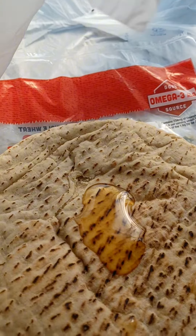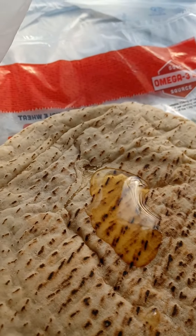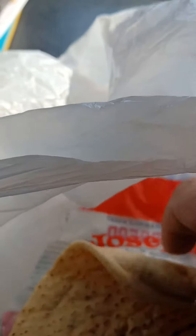And it's low in calories. The pita is 60 calories and a tablespoon of honey is 60 calories, so 120 calories for one of these. You got to watch for the honey dripping.